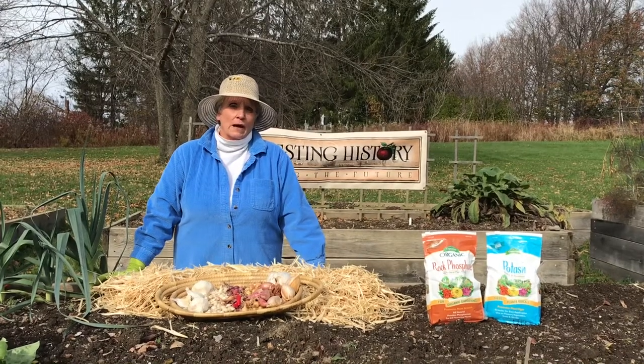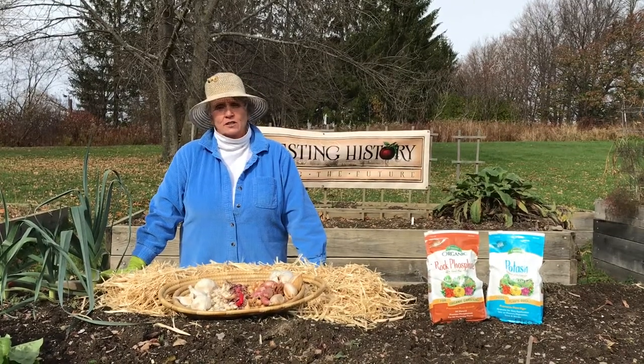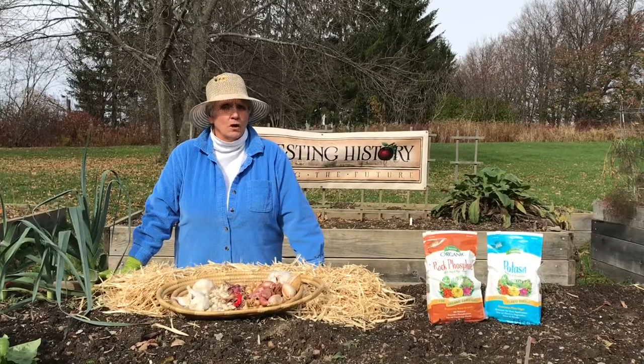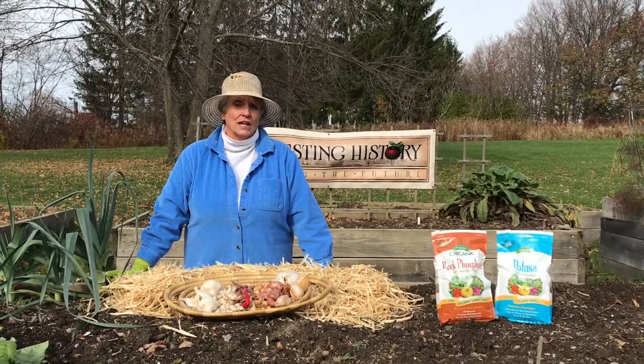Today we are going to be talking about planting roots and sets in the autumn. You may think that it's way too late to be planting roots and sets, but because of the very warm autumn we've already experienced, now is actually an ideal time to be planting roots and sets.